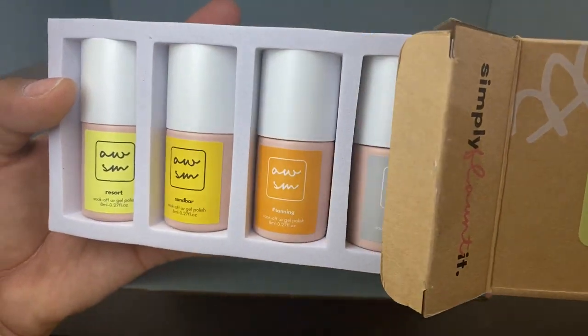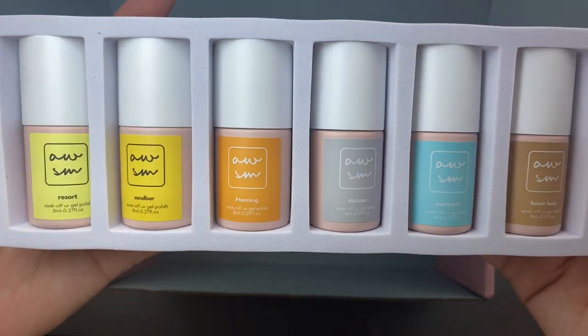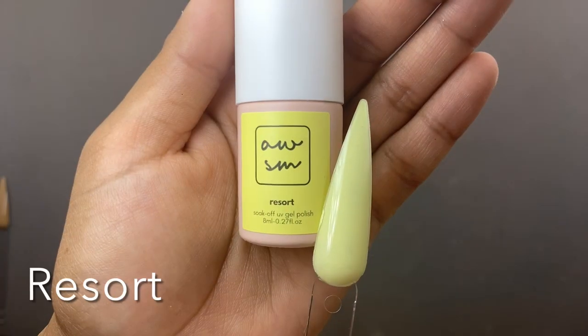Now let's move on to the awesome color beach babe little gel polish set. I love these colors, I can't wait for you guys to see them. I'm going to show you guys a side-by-side and then go into the swatches so you can see how they look — these are so gorgeous.